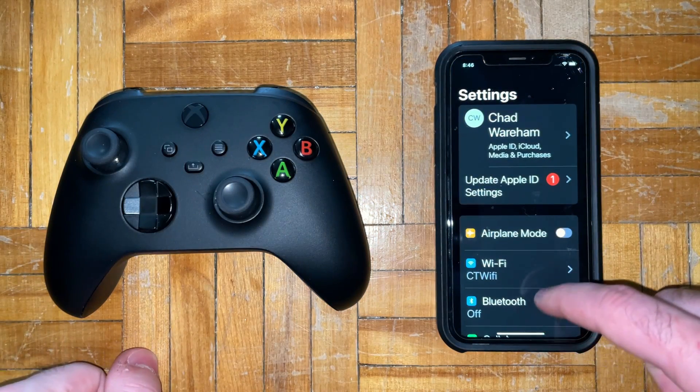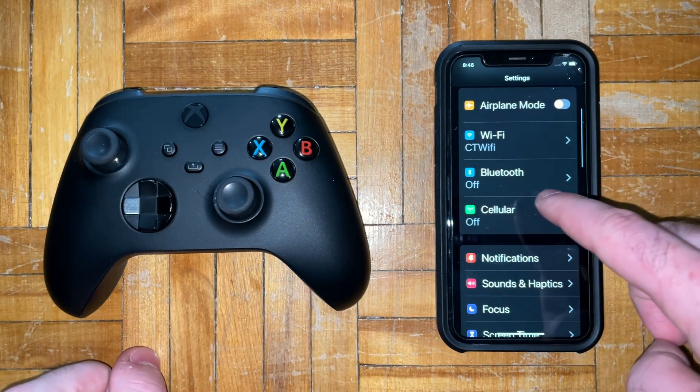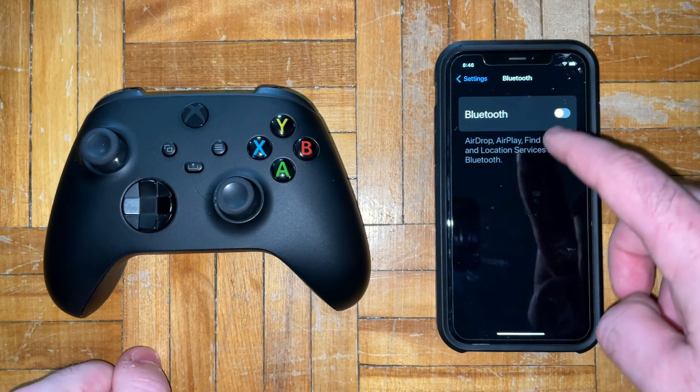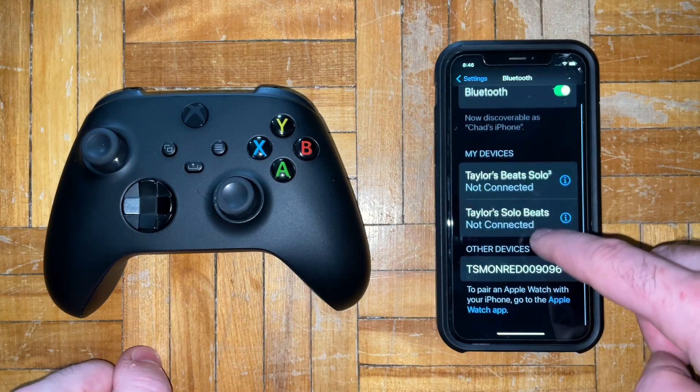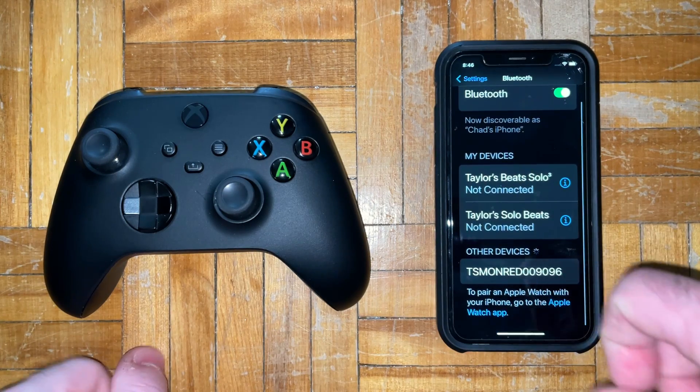The first thing you want to do is go to settings and look for a Bluetooth option, select that and turn it on. Once you've turned Bluetooth on you'll see devices you've connected previously as well as other devices.